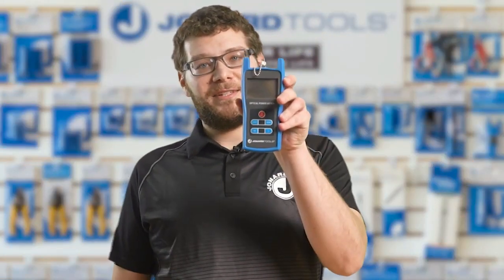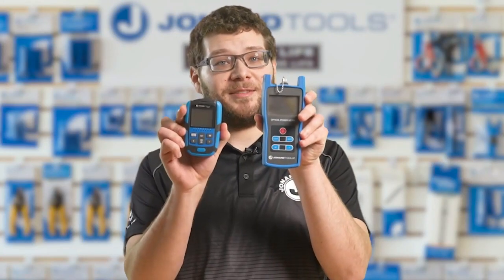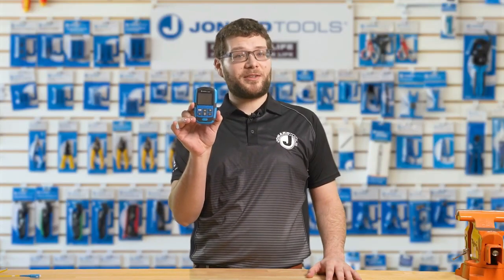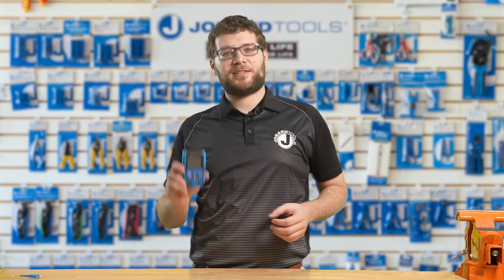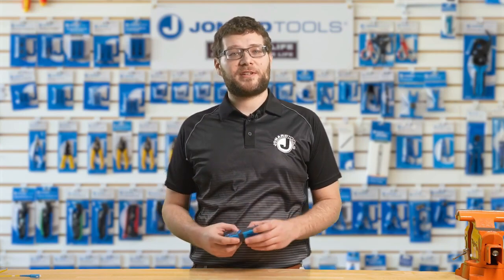You might already be familiar with the FPM50A, but the FPM50S takes precision and portability to a whole new level. It is a compact powerhouse, smaller than its predecessors. Its sleek design makes it incredibly easy to handle and carry around, perfect for field technicians, engineers, or anyone working with optical power measurements on the go.